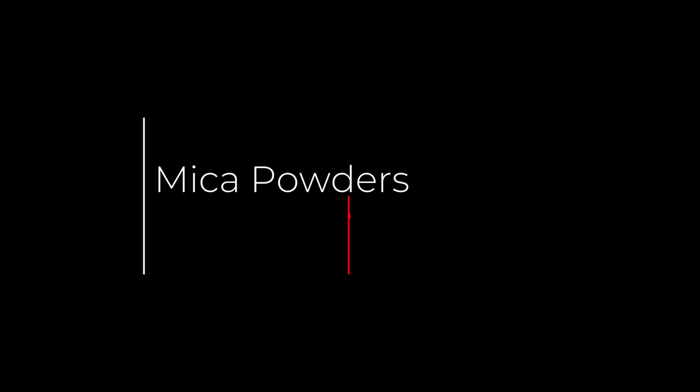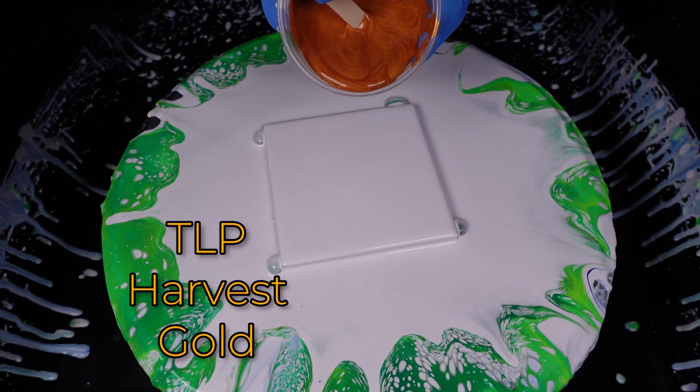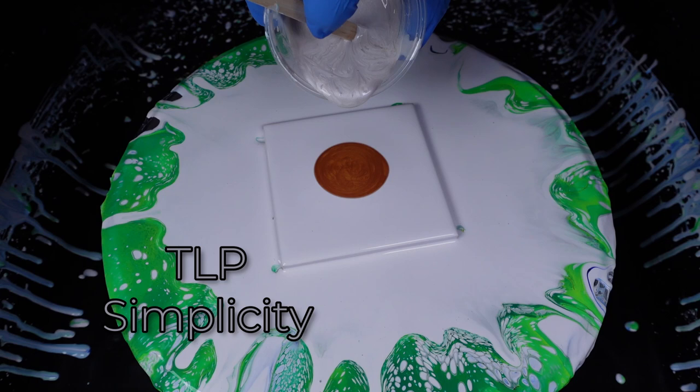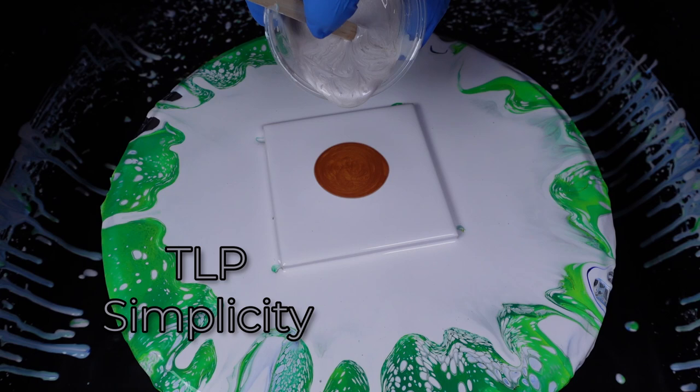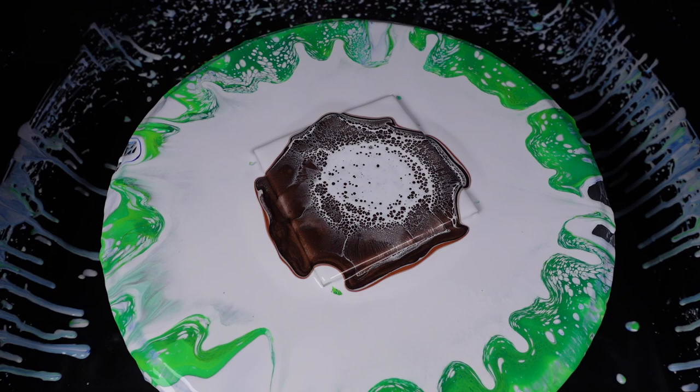This last bloom used all mica powders mixed with the Liquitex Basics pouring medium, and the base coat was Artist Loft pre-mixed white. Micas tend to blend with cell activators and bleed a bit from my experience, but this one interacted with the Artist Loft paint in an unexpected way. It started like a pearling effect that amplified further through the drying process. It was a strange effect, but I don't dislike it — it's interesting and unique, and to me that's beautiful.